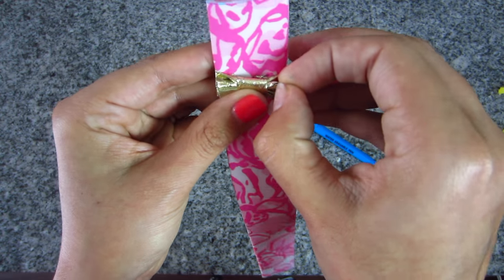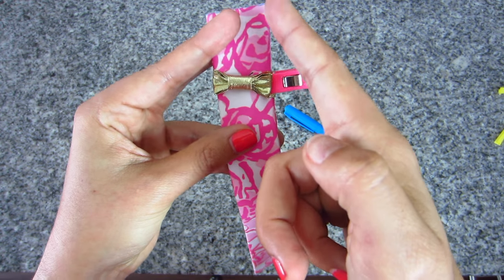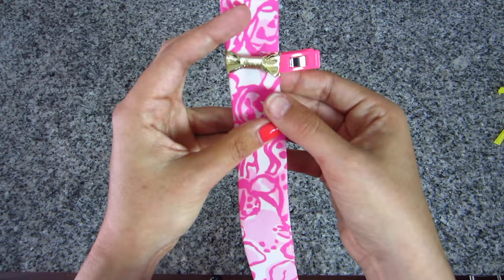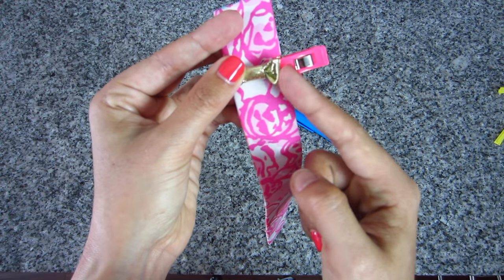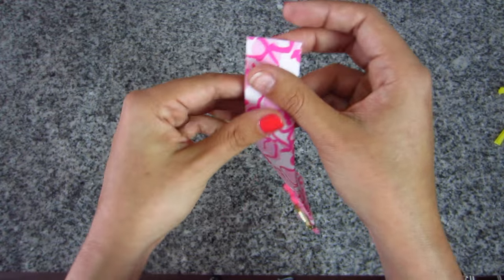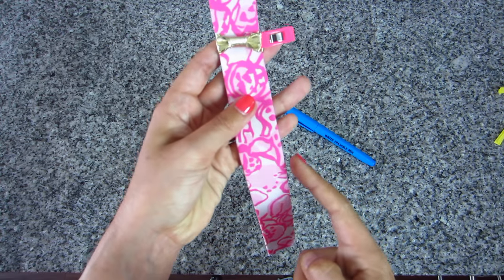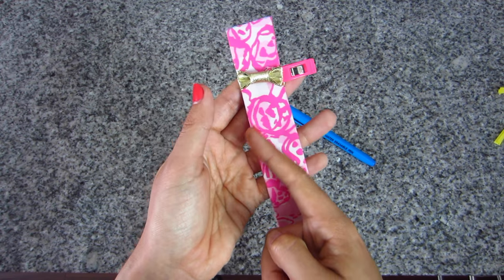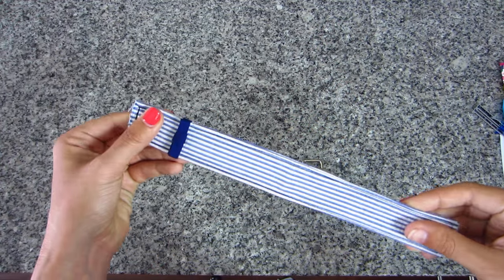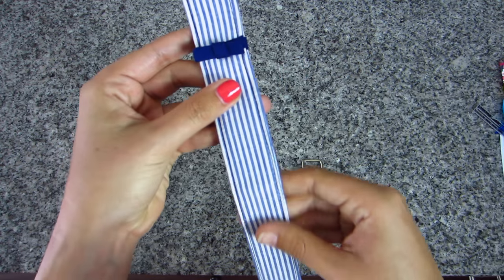The next step is to sew at a quarter inch all the way down the open edge, which will close it completely and also sew the bow in place. Make sure to keep the bow portion out of the way while sewing — fold it over to the side. Sew all the way down, pivot at the bottom, and top stitch along the folded edge for symmetry. Now I have a completely sewn closed key fob with the bow attached and top stitching along the folded side.